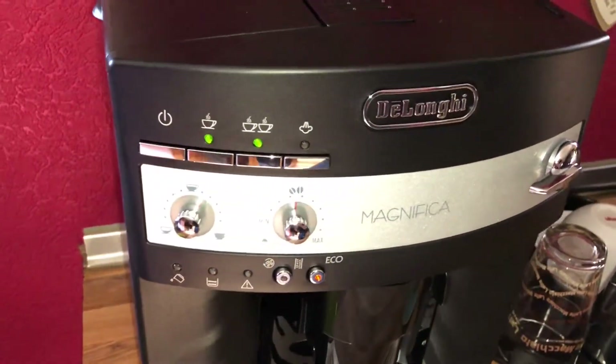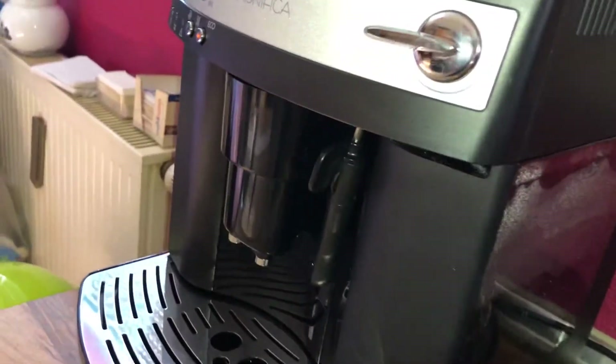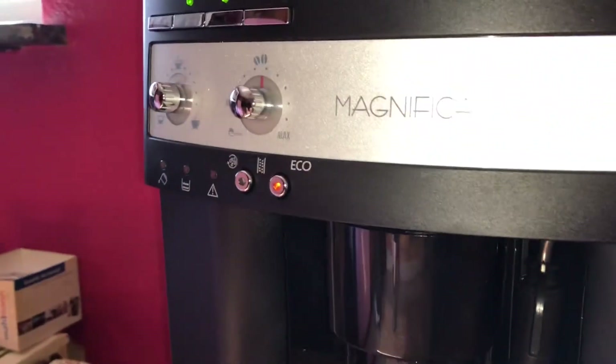Hello! Today I'm going to show you how to make two delicious espresso coffees with your DeLonghi machine.